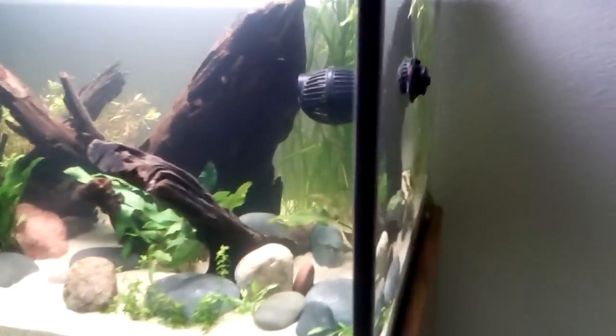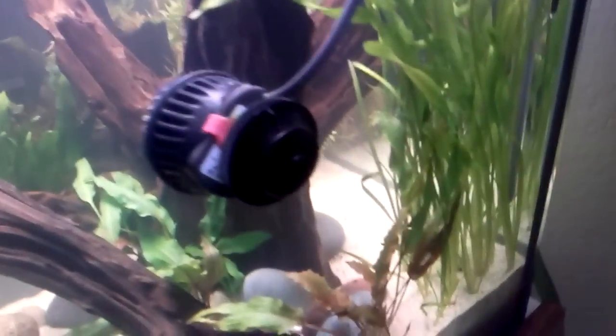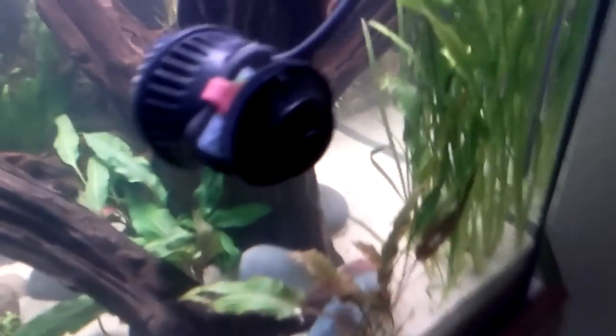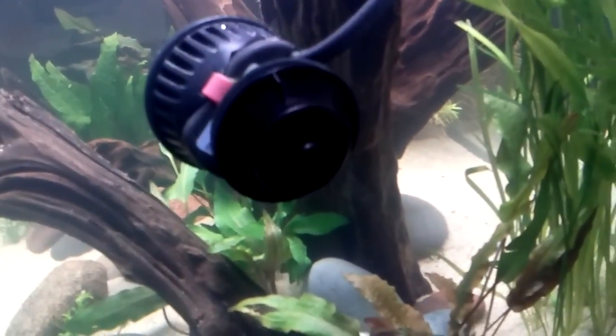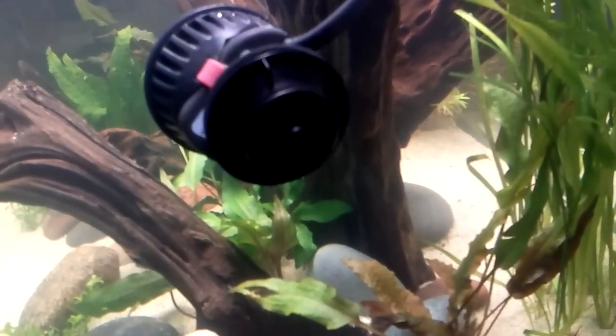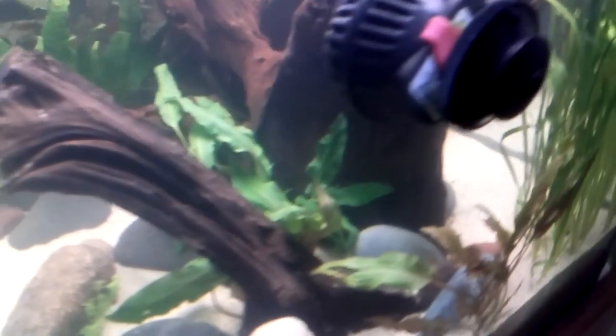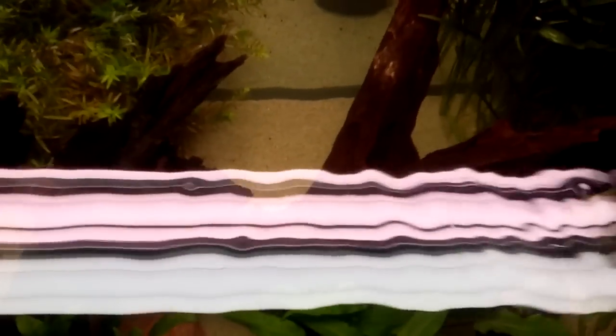We'll start on this side. Got this corner planted up with the valve, which is kind of what I wanted. There is a lot of open sand back there, which will be good for the quarries and the other stuff. I may fill in a little bit more valve, but I'm going to keep that back area kind of open like it is right there.